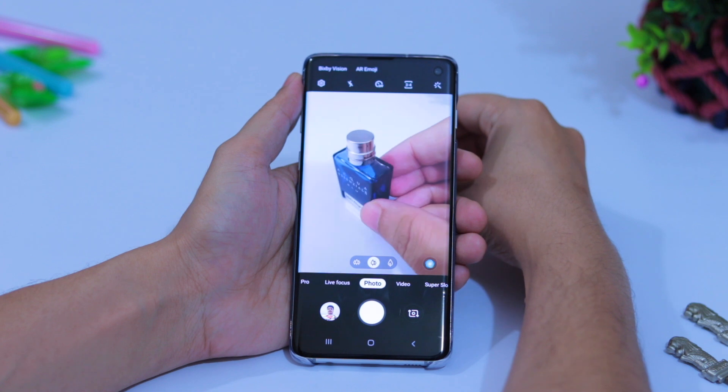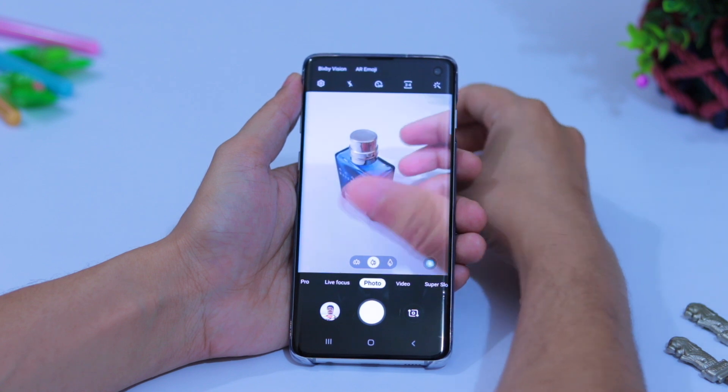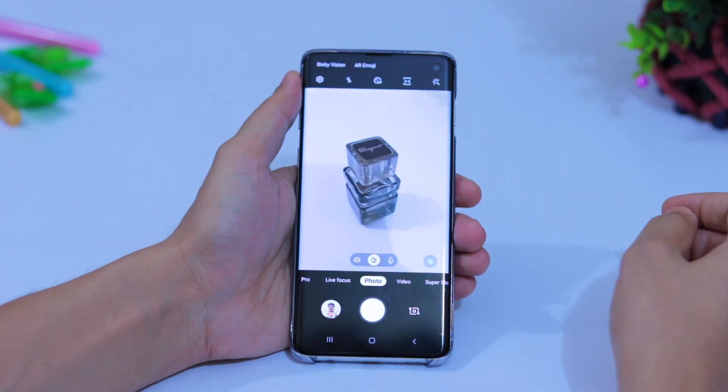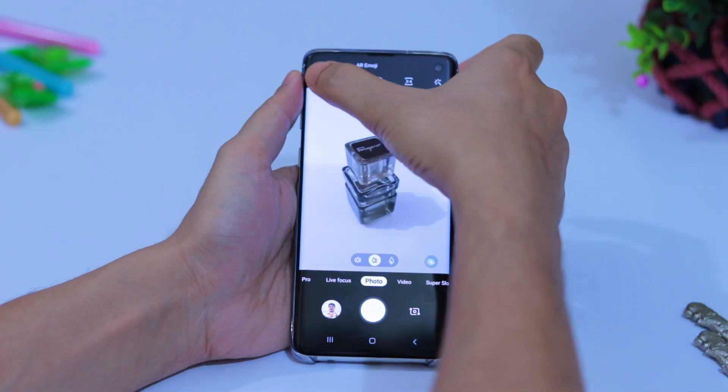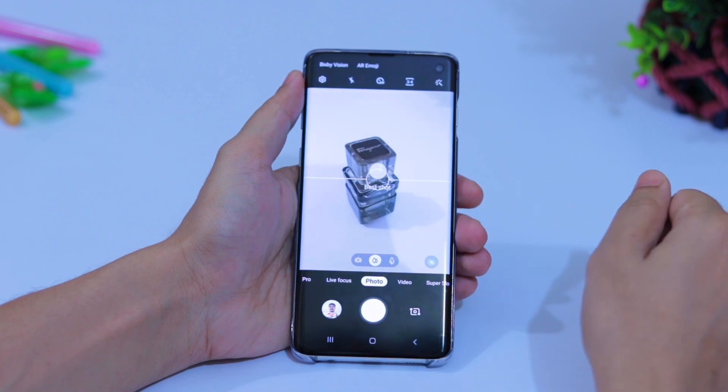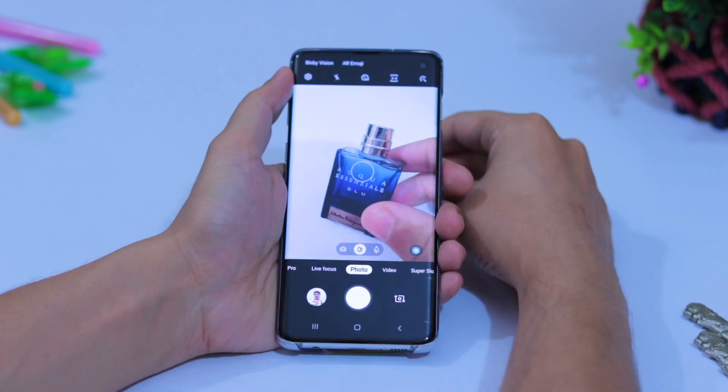When you take a photo the camera doesn't suggest anything by default, but you can turn on suggestions for the best shot. From the Camera, go to Settings and turn on Shot Suggestions. Now when you take any photo it will suggest how to take the best shot.